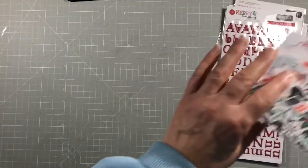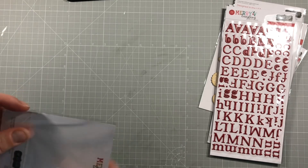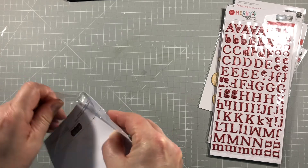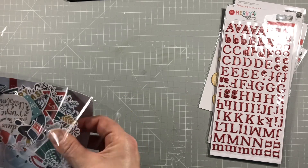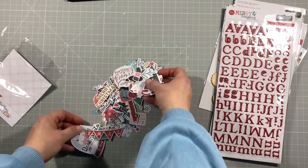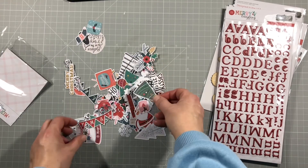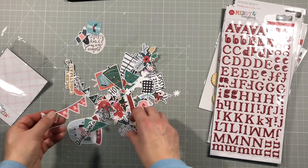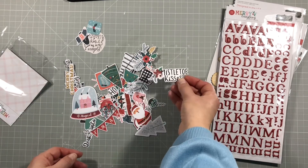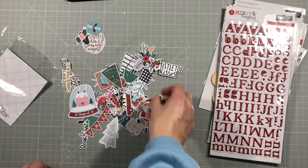Let's open up the embellishments and lay them out so you can see them. I'm very clumsy this morning - I'm doing this before I start work so I don't get distracted thinking about the kit all day. You can see there's lots in there: trees, banners, snowflakes, a snow globe, titles, and a little mug with hot chocolate.